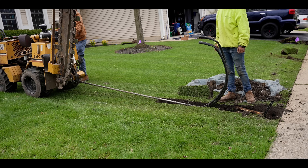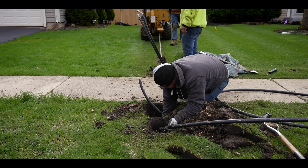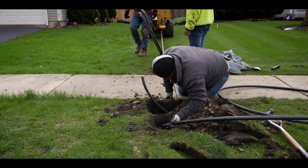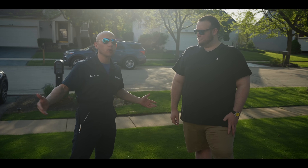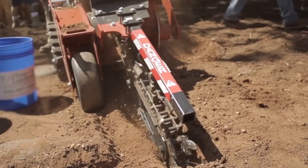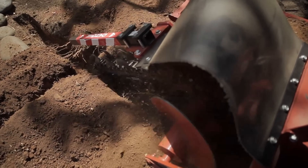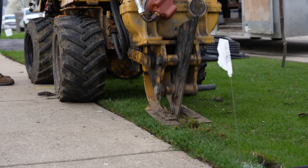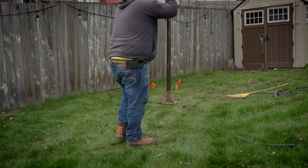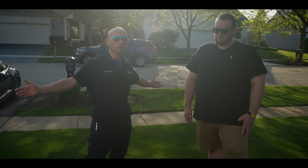We want to be as minimally disruptive to a yard as possible, and a pipe puller is always the best option if ground conditions allow. The other option is hand digging or trenching, which creates more disruption and requires more manual labor to backfill. The pipe puller pulls the pipe underground leaving just a minimal slit. After tamping it down and watering for a couple of weeks, it's like we were never there.